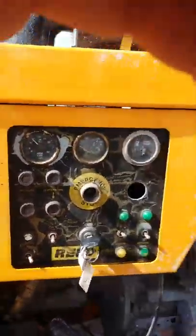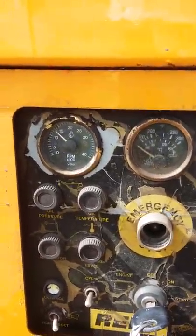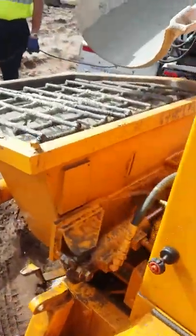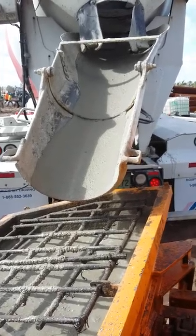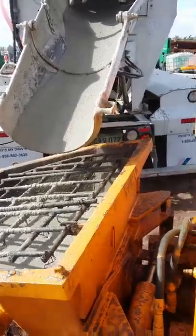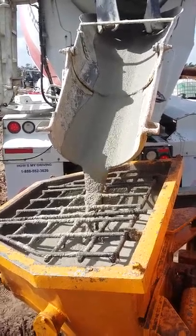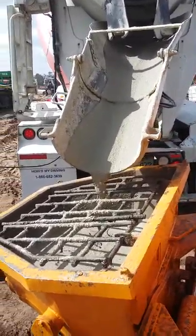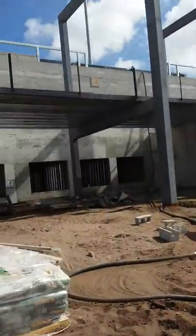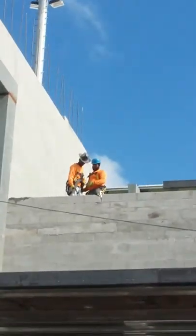Getting ready to run it again. Got it, got it, got it. Here it comes — here comes the concrete. Fill it up. That's the best bumper in the whole world right there.